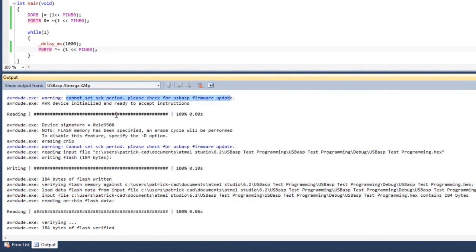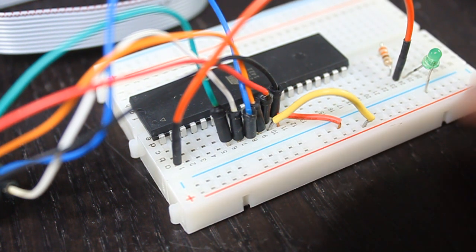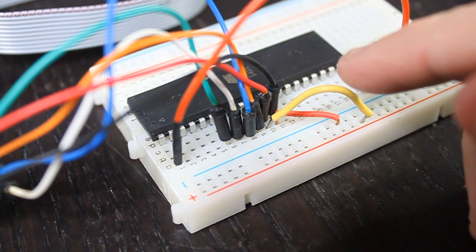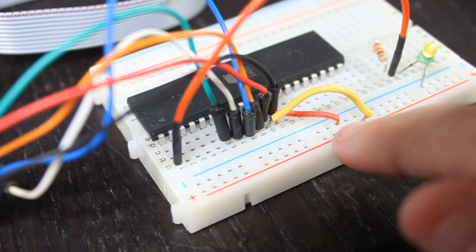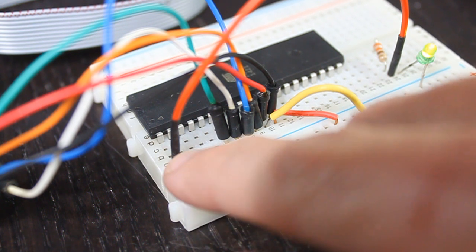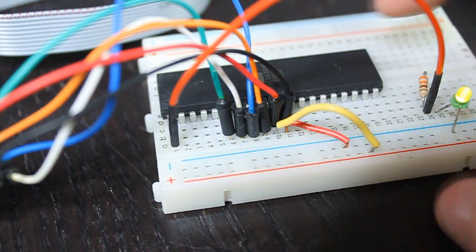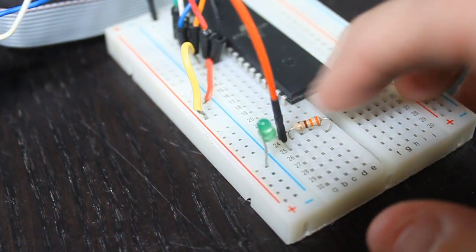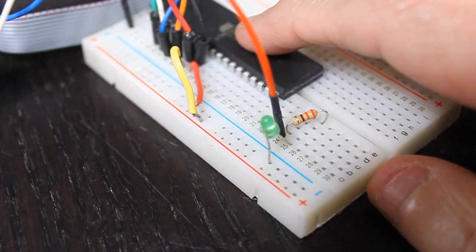Let's check to see if the LED is blinking. The microcontroller is programmed — you can see the LED is blinking. The only changes made to the board from the previous video are: I connected the ground to the ground rail, VCC to the plus rail, and port B pin 0 is connected to one end of a resistor, with the other end connected to the LED. Those are the steps to connect the USB ASP programmer, configure it, and program the microcontroller. Thank you for watching.